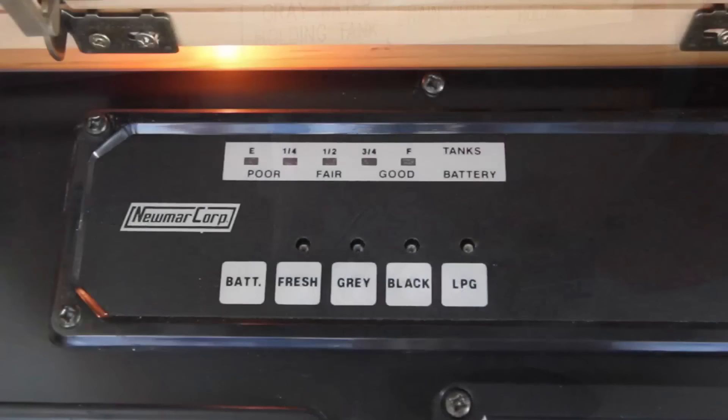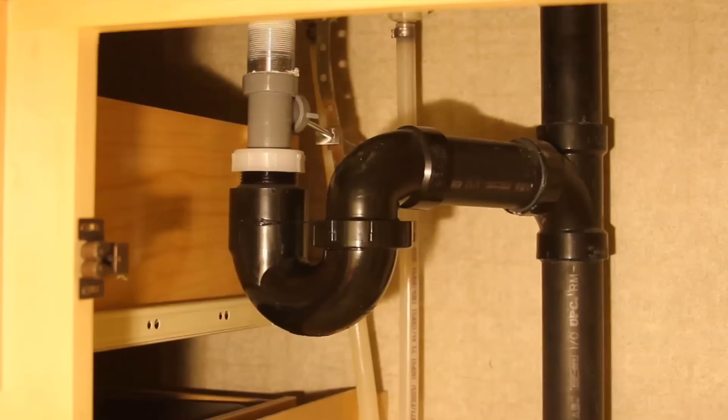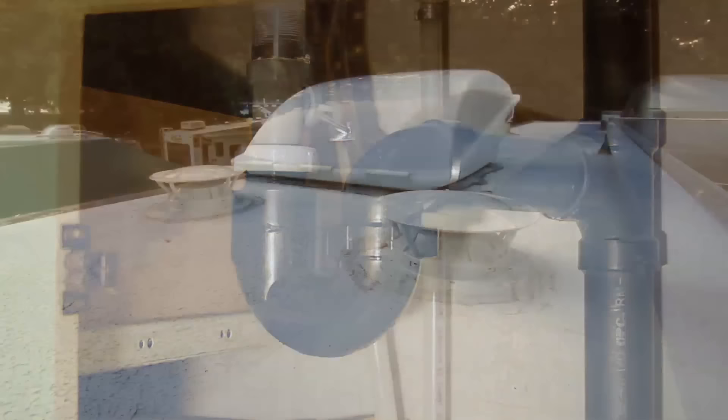Some people recommend never leaving the gray valve open either, as it can allow odors from the park sewer system into your RV. Leaving the valve closed means staying on top of the water level in the gray tank and dumping it every couple of days, even when staying in a full hookup site for an extended period. Since each drain has a P-trap, leaving the gray valve open shouldn't allow odors into the RV — the water in the traps blocks odors from entering the living space.